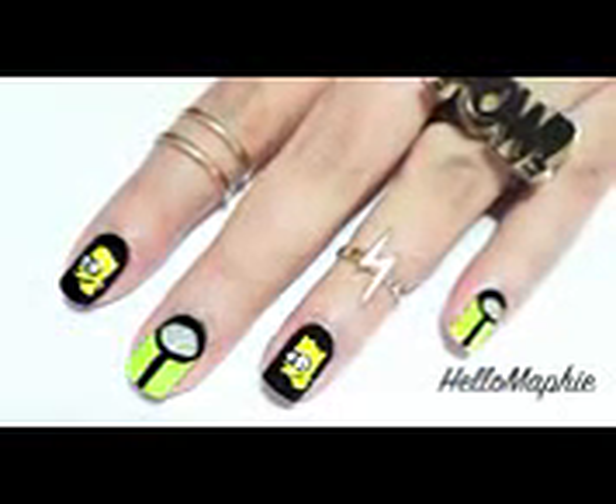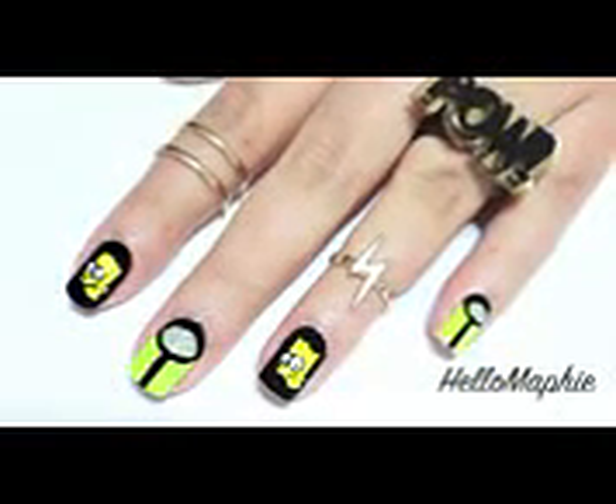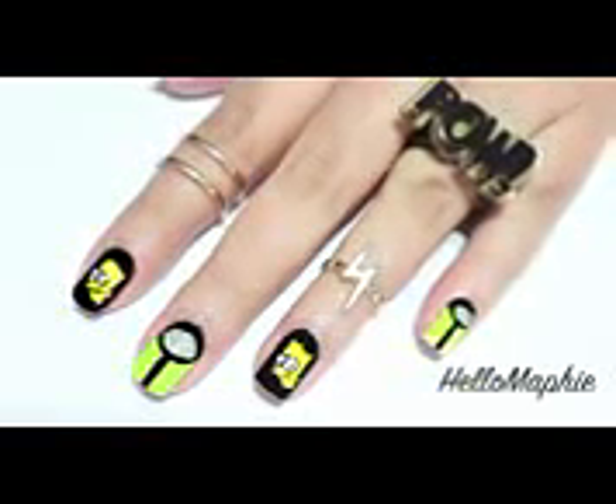Hi guys, welcome to another collaboration with my talented friend HelloMafi. She had the amazing idea to do Jeremy Scott inspired nails. This is how her amazing design looks like, and her tutorial as well as her channel are linked in the description box below. Make sure to subscribe to her since she has one of the most amazing designs here on YouTube.